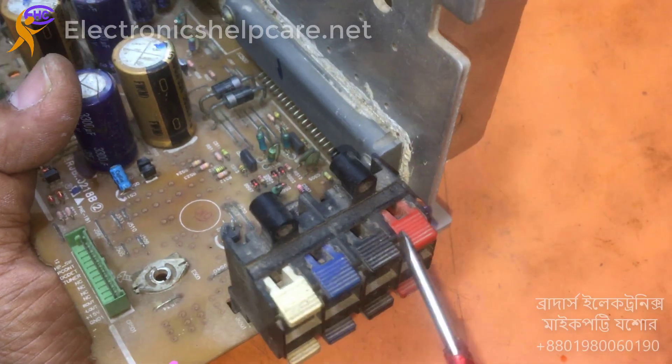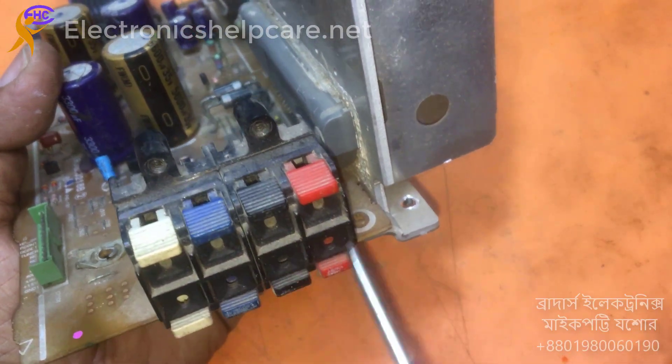Here is the output — two subwoofer and two surround outputs.